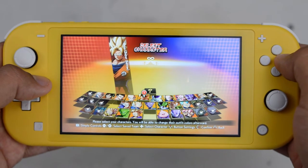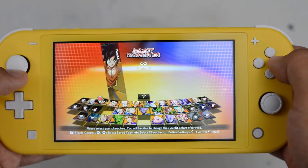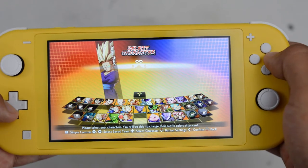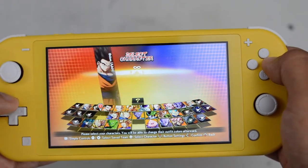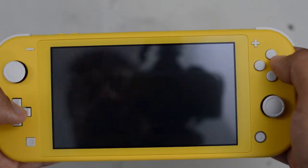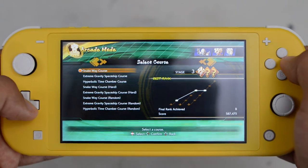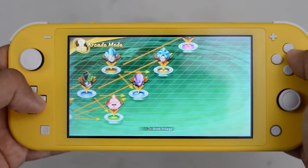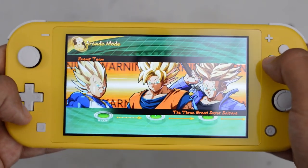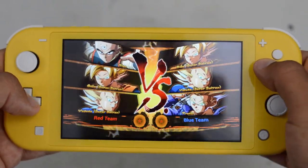So here we are on Dragon Ball FighterZ. I thought we would do just a couple of arcade matches to get a feeling if this D-pad is something that can work for this game. Because with the traditional Switch, the biggest problem came from trying to play traditional 2D fighters. I'm going to take a team that I'm used to — just to be clear, I'm not in the most comfortable position here to play. We're going to do a couple of easy matches basically just to test out the D-pad: can I do a quarter circle forward, quarter circle back comfortably, and give you an idea of how the system plays.